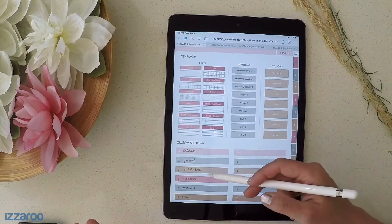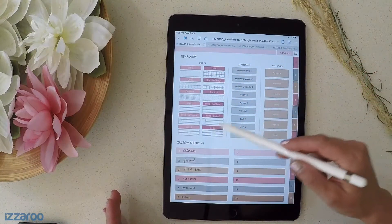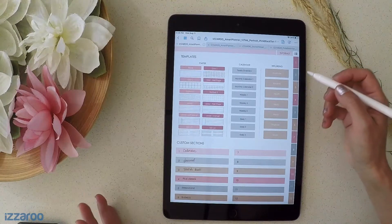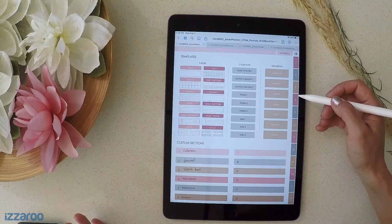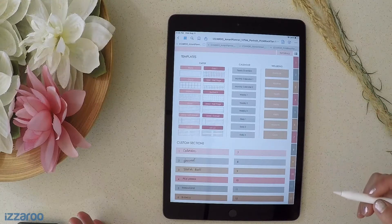That's how you copy a templated page over to one of your sections to create customized planners. You can consider each section a planner, or a category of your life that you want to organize into these sections.